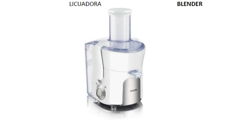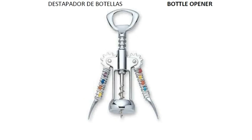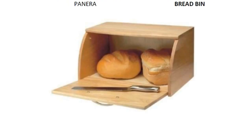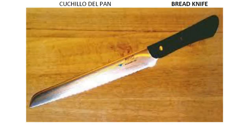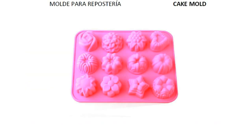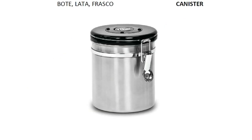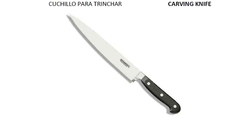Blender. Bottle opener. Bowl. Bread bin. Bread knife. Cake mold. Can opener. Canister. Carving knife.